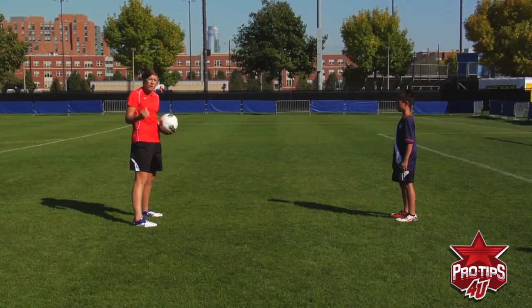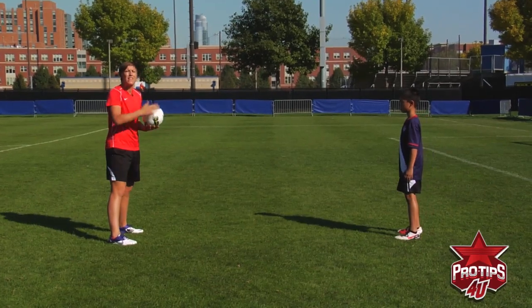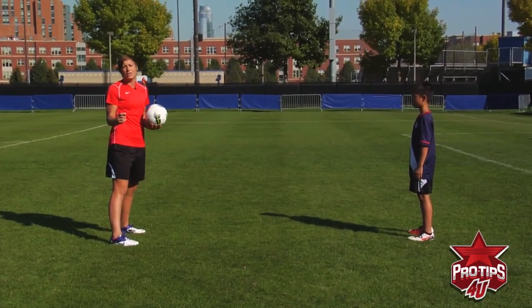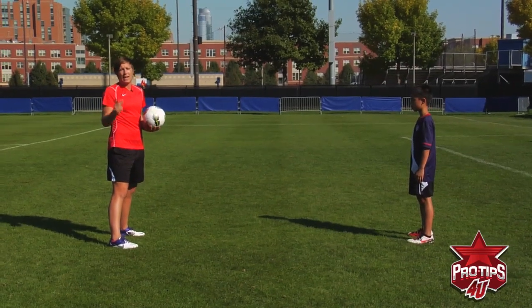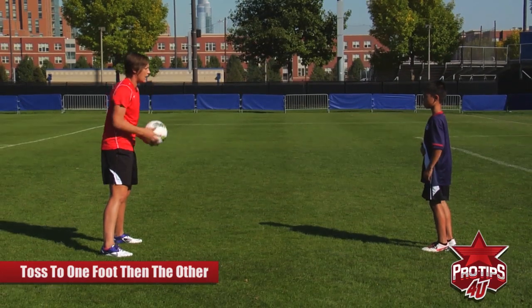So now what I want you to do, as part of the progression, is you pick the ball up and then you toss it to one foot and then the other. We're always trying to train both feet. I don't care how good your right foot is, your left foot has to be trained. So I want you to hit it back to me — first time.